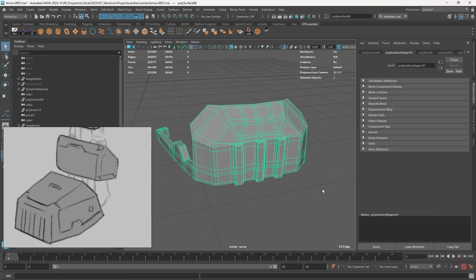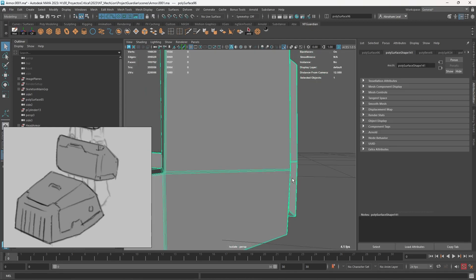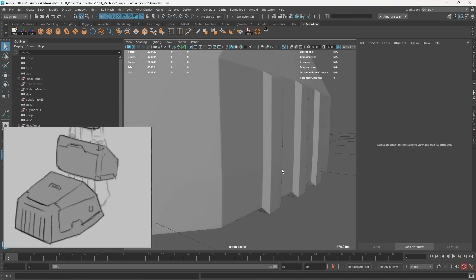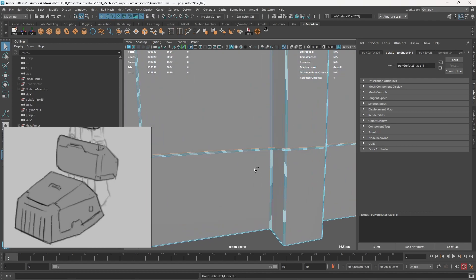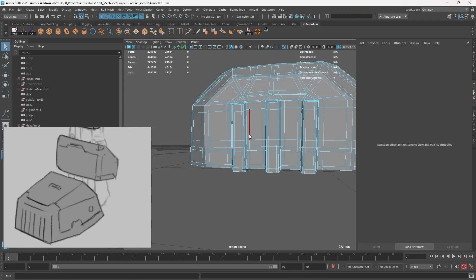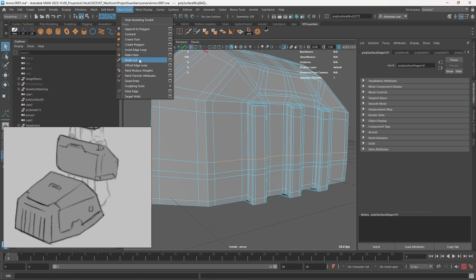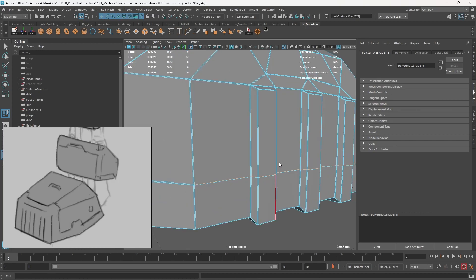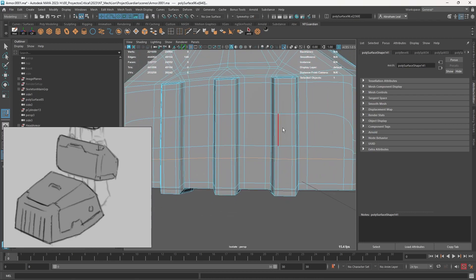We need to decide how to make this thing hard surface. One option is to bevel everything with two segments and a small fraction, which gives a really blocky effect — but can you see that little pinch we get right there? One thing we could do is remove that edge to soften things up a little bit. Or I'll show you another option I don't use as much but is really handy: when you have a pinch like this, pinches happen because edges are really close together. Go to Mesh Tools — there's an option called Slide Edge. Slide Edge uses the middle mouse button, and you can move the edge like that, which modifies the topology.